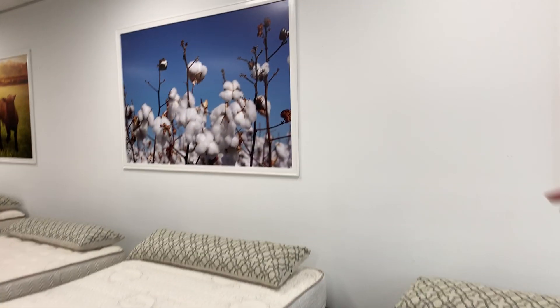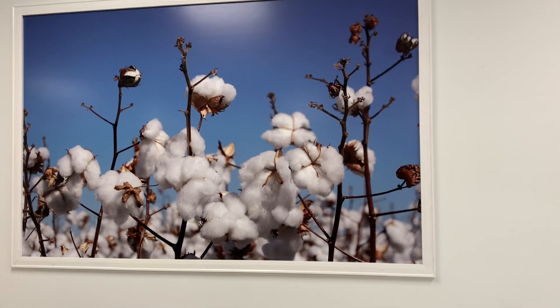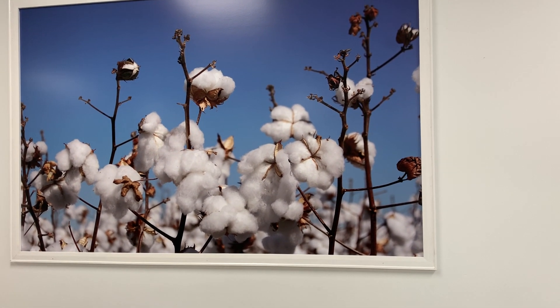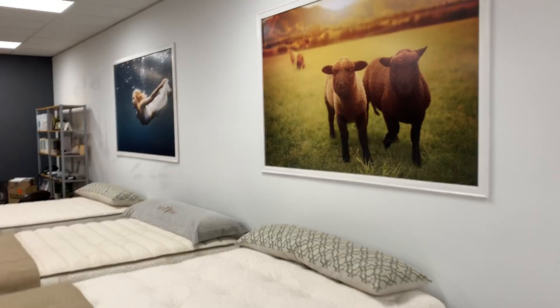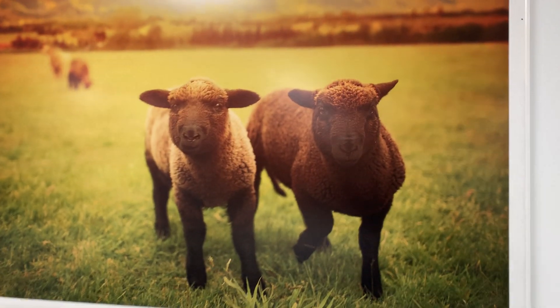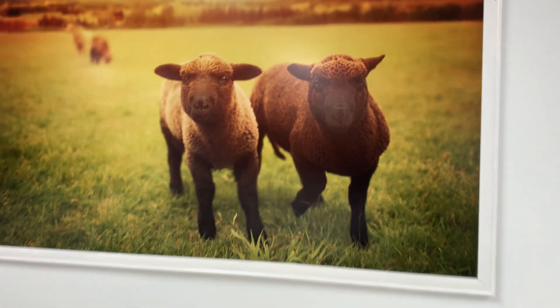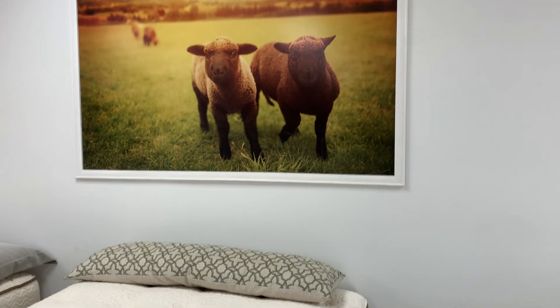We upholster the latex with breathable materials as well, because otherwise that defeats the purpose. So we use 100% organic cotton — very breathable, very good at wicking away heat and perspiration. We use organic wool from humanely treated sheep, and the wool is just trimmed — it's sheared off the sheep, so no animals are harmed.